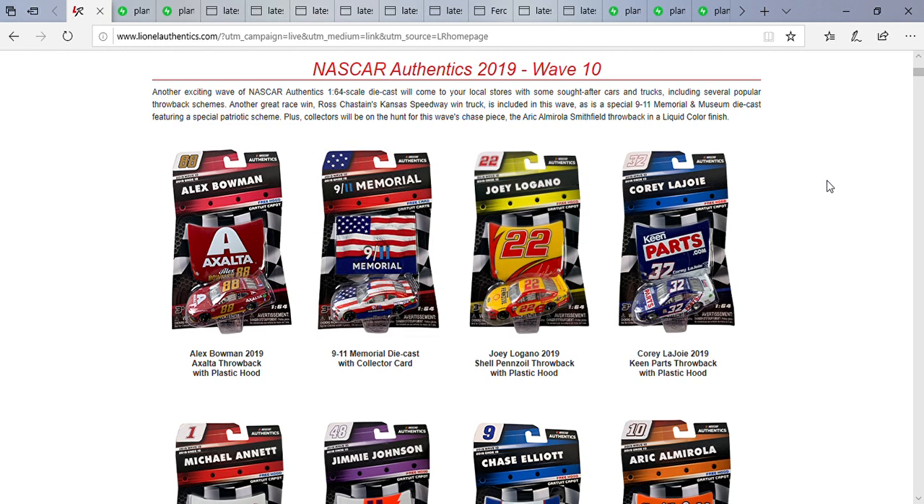I've been thinking about doing this series for a while — it's kind of like the way I did my paint scheme preview videos, but this time it's on diecasts, or upcoming diecasts I should say. Anyway, let's take a look at the diecasts. A couple weeks ago we got Wave 9, and now we have Wave 10, which is pretty interesting — mostly attributed to the Darlington throwbacks for Cup and Xfinity.